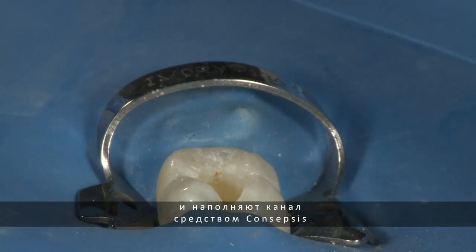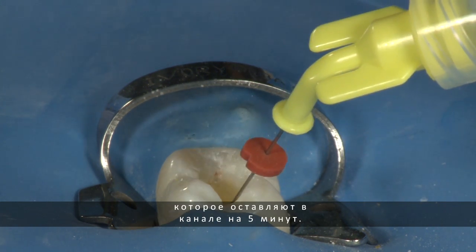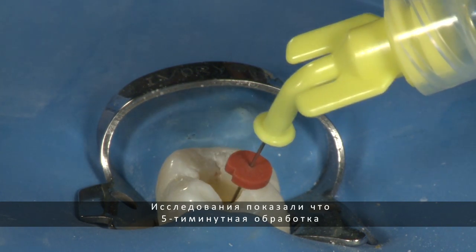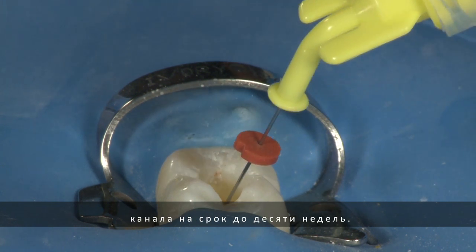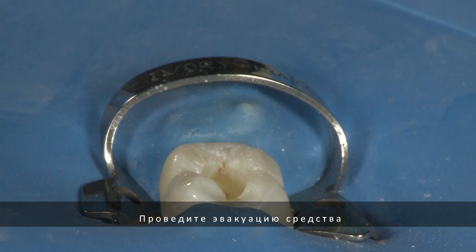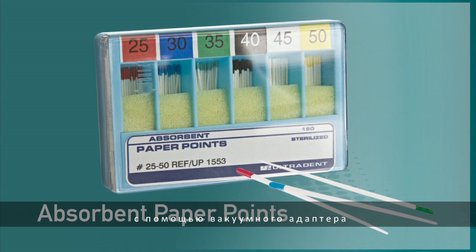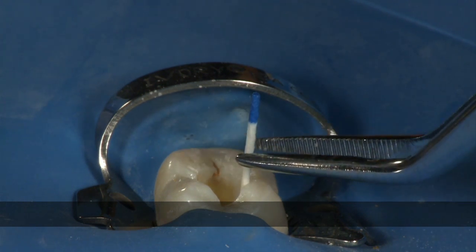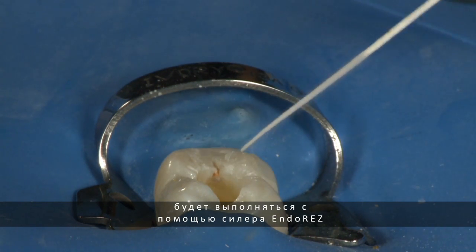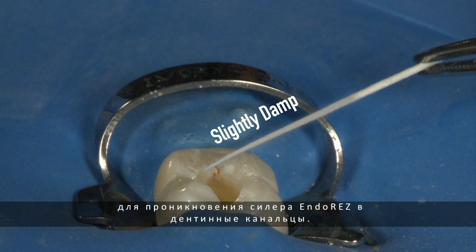Evacuate the canal. Now fill the canal with Consepsis chlorhexidine gluconate and allow this to soak for five minutes. Studies have shown that a five-minute soak with chlorhexidine will provide up to 10 weeks of antimicrobial protection in the canal. Evacuate one last time with the lure vacuum adapter to remove the Consepsis from the canal and blot out the canals using 1-2 paper points. Because we will be sealing the canal with EndoRes, it is not necessary to desiccate the canal. Leaving the canal slightly damp will provide the best environment for EndoRes to penetrate into the tubules.